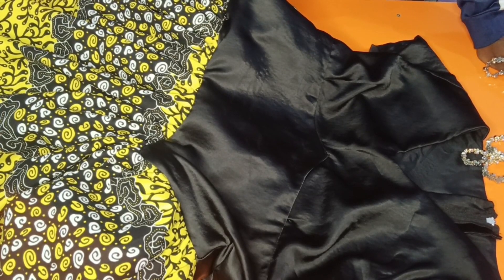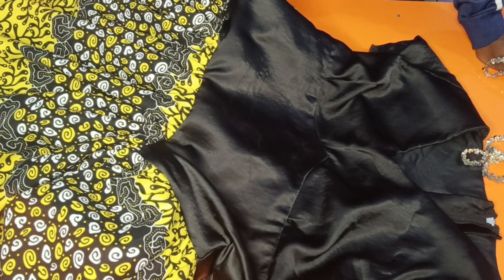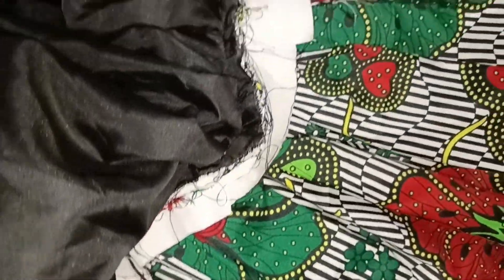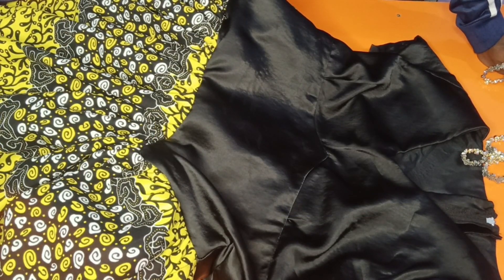That is all for this tutorial. Please leave your comment on what you think about this tutorial. If you're going to be trying it out, you may want to show us — drop a picture to my email or do a community post on your YouTube page. This is just mine with the normal lining and the hard pepper stay — no satin. Thank you very much for joining us, and see you next time. Bye!